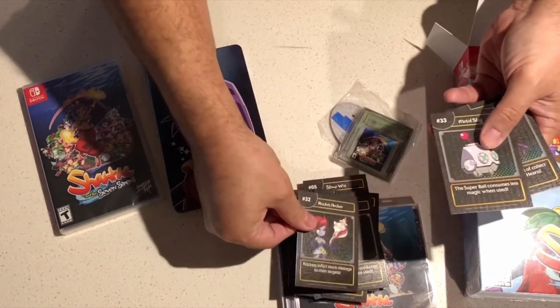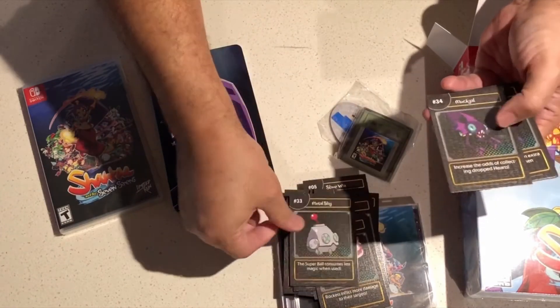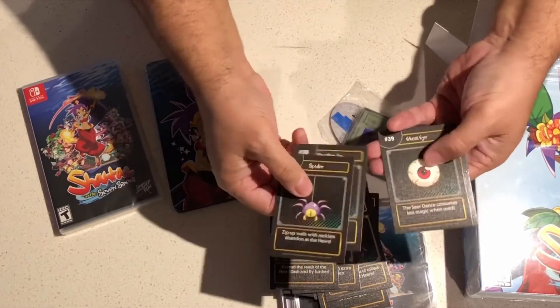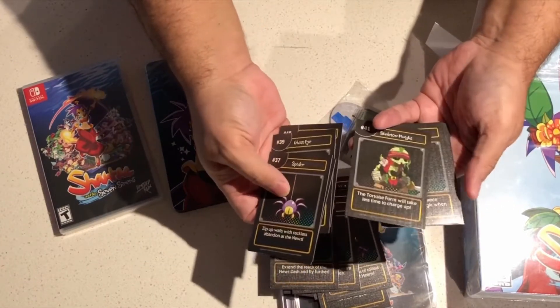What I would have enjoyed on this collector's edition, honestly, is an art book. I'm a big fan of art books, and I love the art of this game, so I would have loved an art book. But for what I got, really cool — especially the Steelbook, really nice touch. There are a lot of screaming kids in the background as you can probably hear. So yeah, looks like some cool cards there. We're almost done with the collectibles.